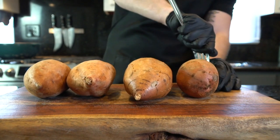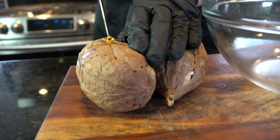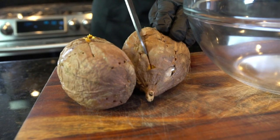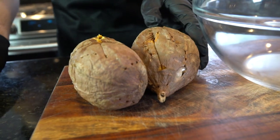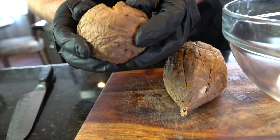You can also speed this up by using the microwave. I do not recommend boiling them, though, because when you boil sweet potatoes you lose a lot of the natural sugar and flavor. We don't want to lose any flavor for this recipe. Once they're nice and tender, slice them in half.